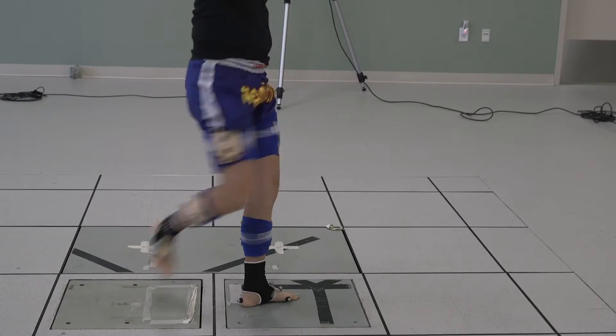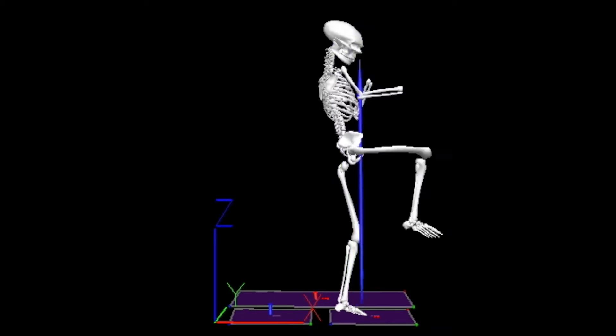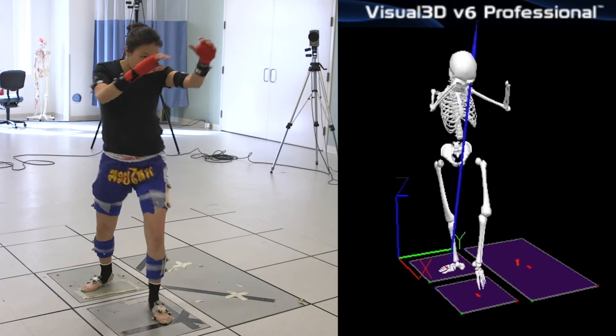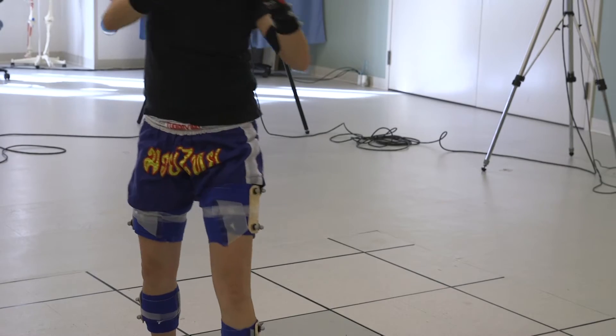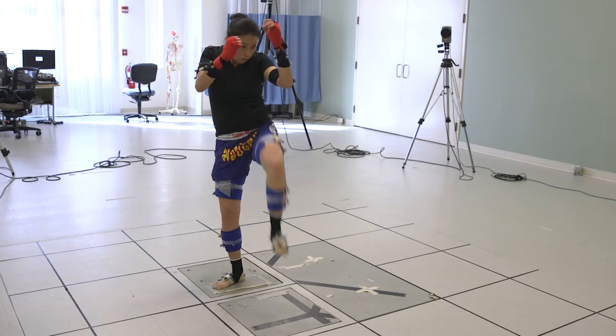When you throw that knee, same thing — you're stabilizing your stance leg joint. Everything generates power from that stability limb, and then you throw with that knee, which basically should be nice and relaxed.